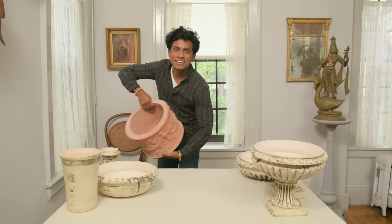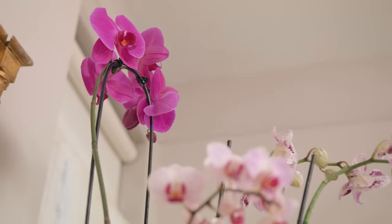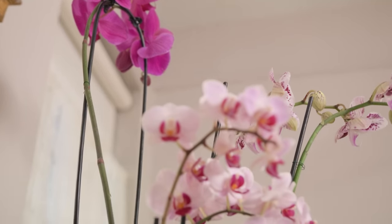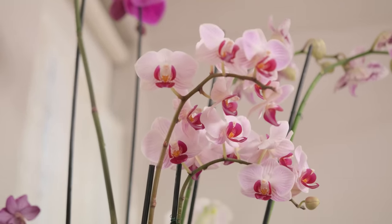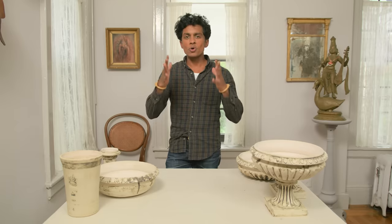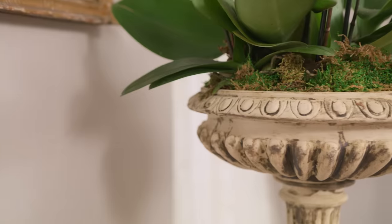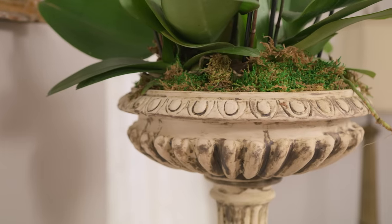I lugged two of these all the way from Italy back to my New York apartment. While I was walking around these beautiful historic potteries, I saw these wonderful ornate urns all over the place. I couldn't bring any back because they were quite big, but I felt really inspired to come back home and try to make some — and they turned out quite well.